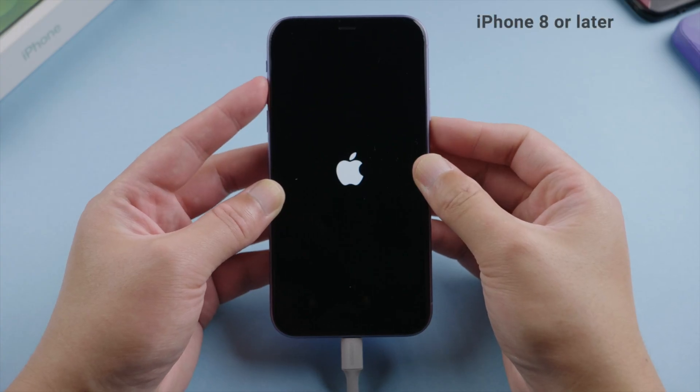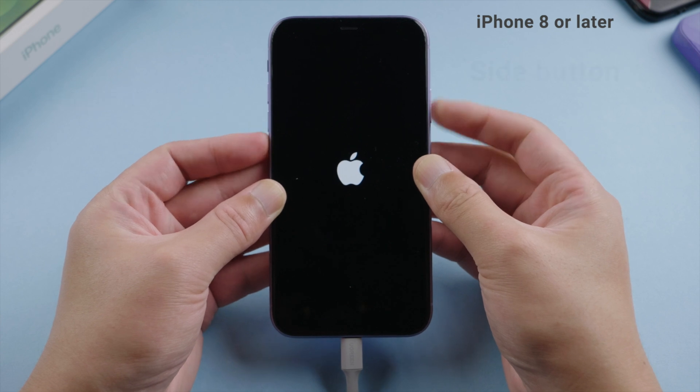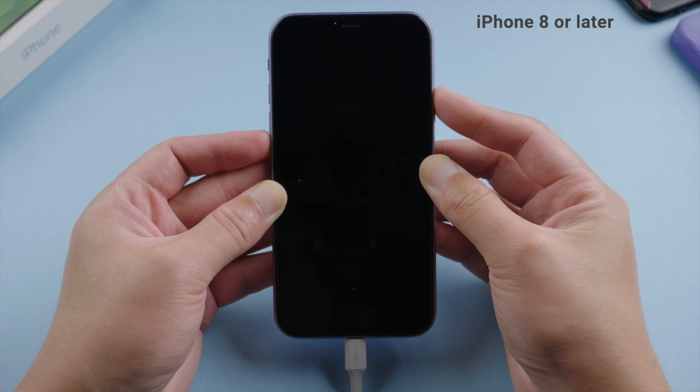If you have an iPhone 8 or later, press and quickly release the volume up button. Then press and quickly release the volume down button. Then press and hold the side button until you see the recovery mode screen.